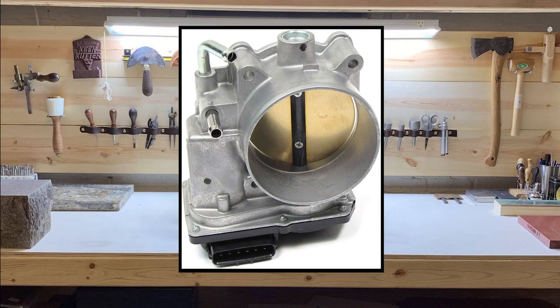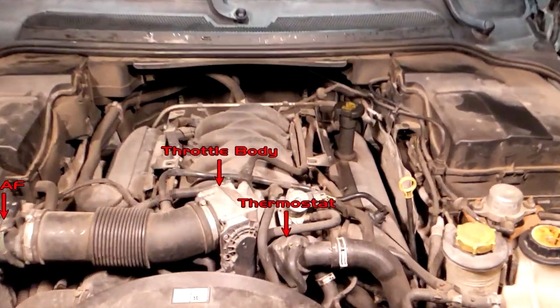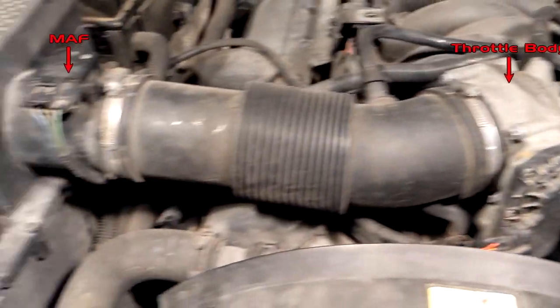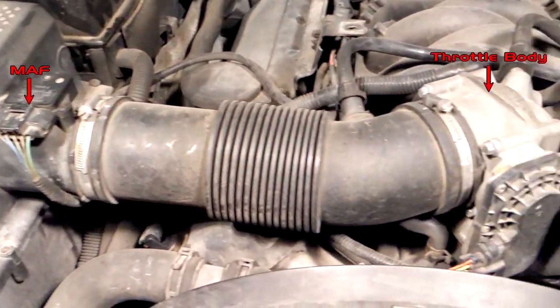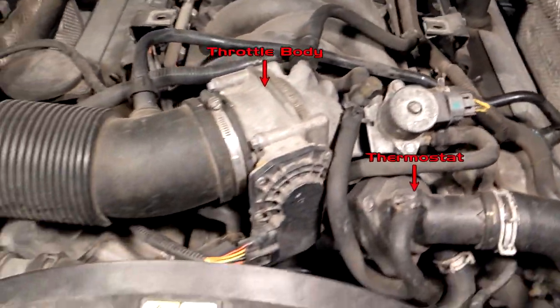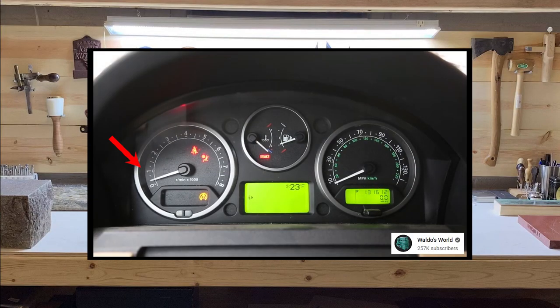Today we are cleaning the electronic throttle body on a 2006 Range Rover Sport. The throttle body is located on the air intake manifold and is controlled by the accelerator pedal position. When the accelerator is pushed, the throttle body opens allowing more air into the engine. Because the throttle body is integral to engine speed, a dirty throttle body may cause a rough idle or acceleration lag.